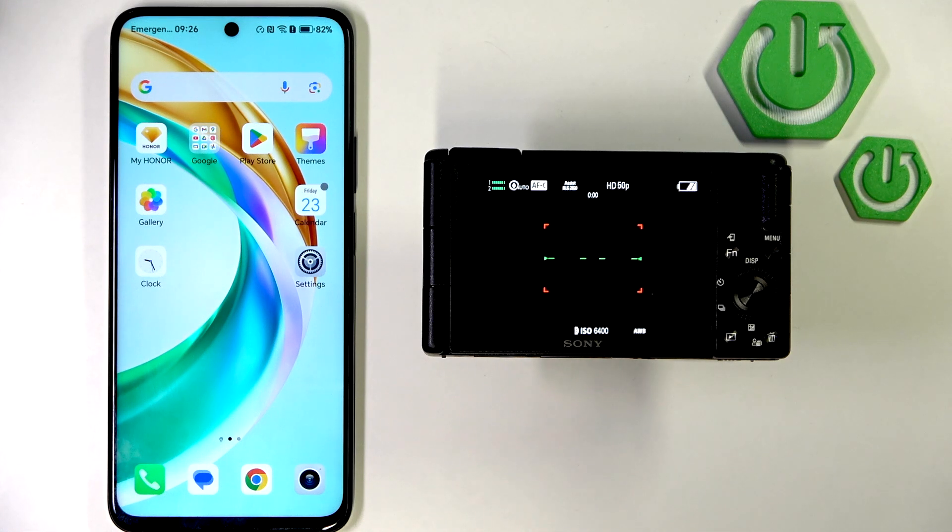Hello! Today I will show you how to connect your smartphone to camera Sony ZV-1 Mark II.